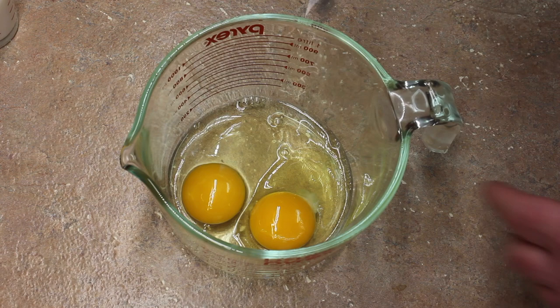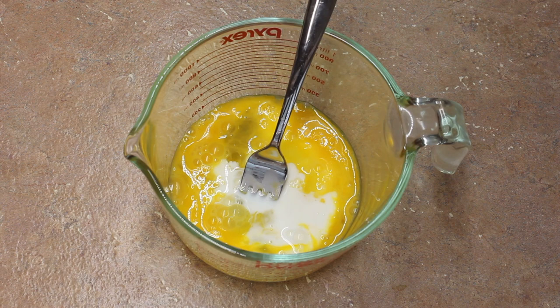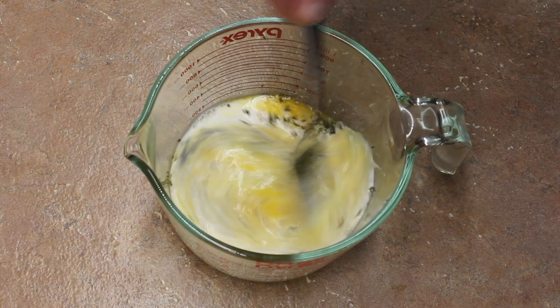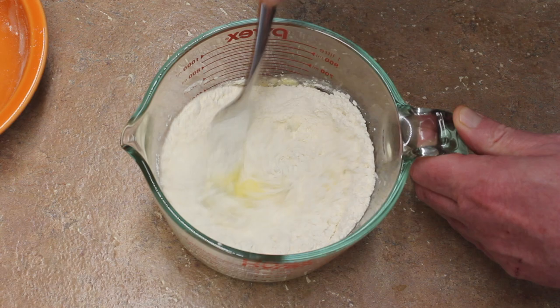For our spätzle part of this soup, I have my two eggs here — mix them up a bit, then add one fourth cup of milk, one quarter teaspoon of baking powder, half a teaspoon of parsley flakes — you don't have to add that but I like to — and then one cup of flour. Mix this up; you can mix this while the potatoes and onions are cooking.